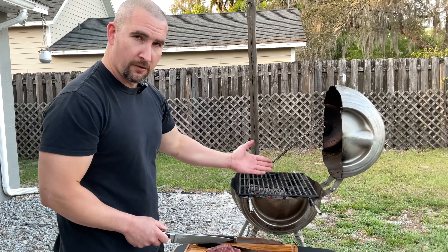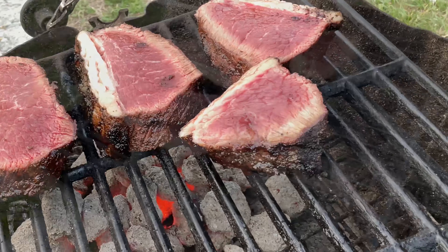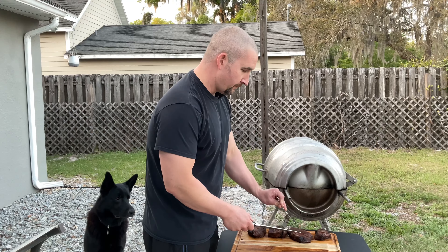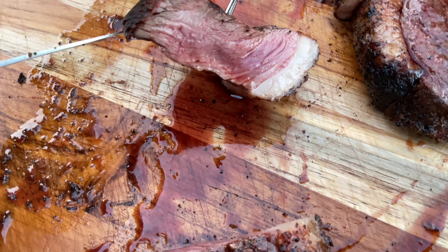Then we're going to move them back to the cool side, turn it down, and give it that final point. Looks amazing.